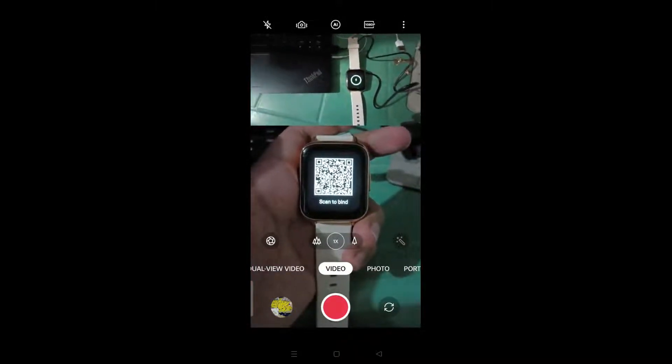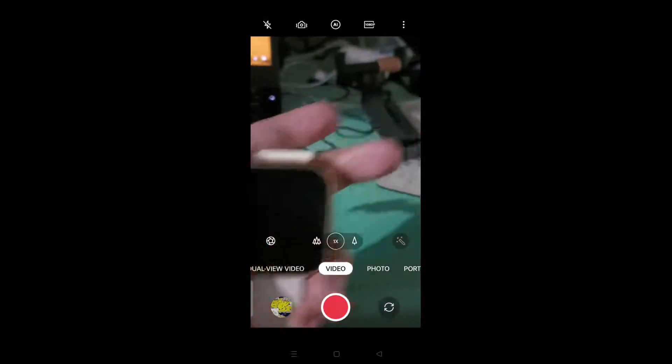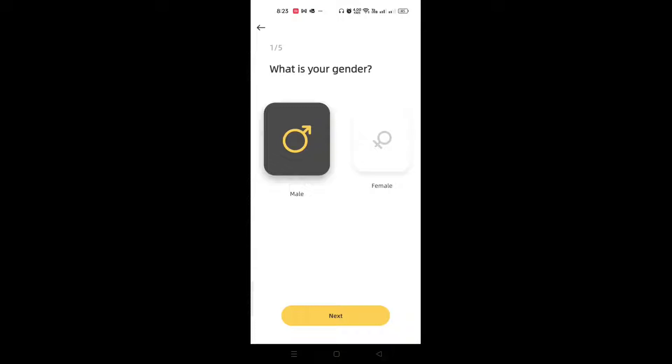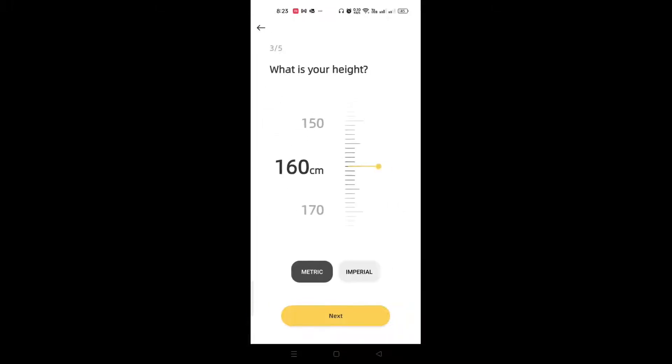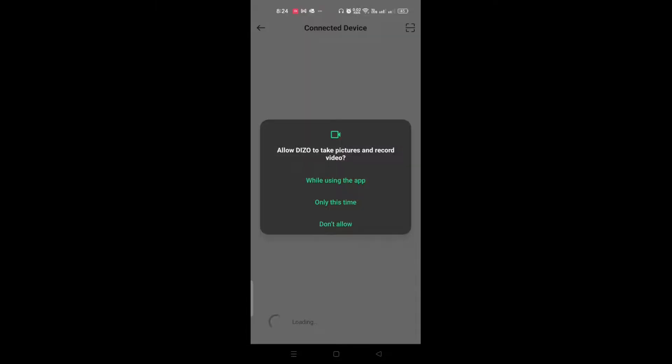After charging, the watch will show a counter bind screen, which is why you need the Daiso app. Open the app, click Next, select male or female, then Next. Enter your birthday, height in metric, and your weight. This is basically the initial setup of the app. Then it will load — just click Skip on that part.